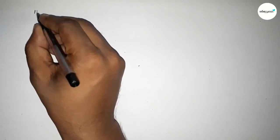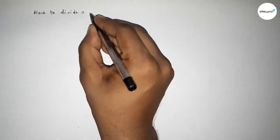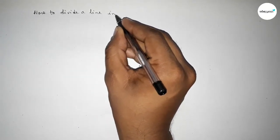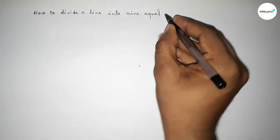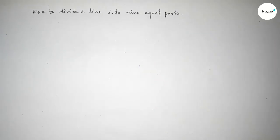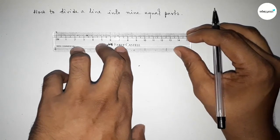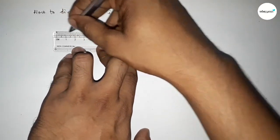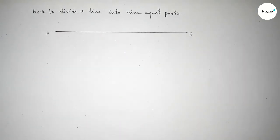Hi everyone, welcome to SSR Classes. Today in this video we have to divide a line into nine equal parts by using compass in an easy way. So let's start the video. First of all, we have to draw a line of any length, taking point A here and point B here.